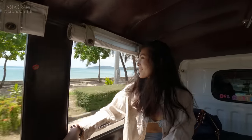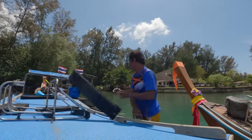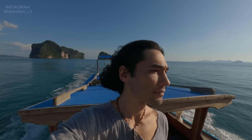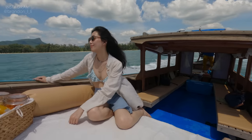So to test it out, Kobe and I went out on a long tail boat adventure in Krabi, Thailand. Krabi is our favorite area to go island hopping because of the dramatic rock formations and the crystal clear water.